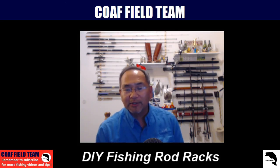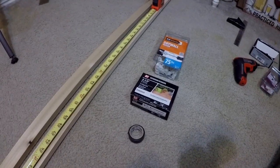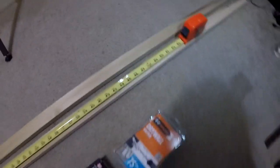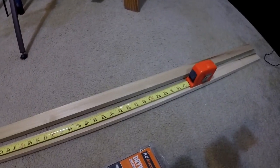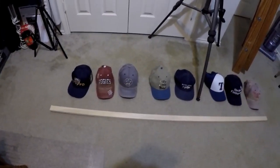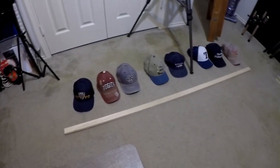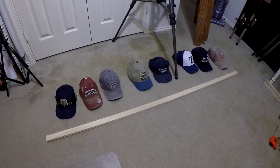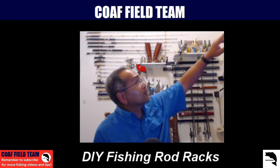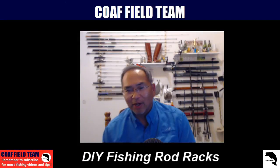So that bonus piece we were talking about: when we were making the rod racks using the poplar wood, we had one extra six-foot-long piece. We decided not to leave it in the garage or return it since we hadn't cut into it. Instead, we went ahead and decluttered some more. We have a bunch of hats laying around cluttering the room, so we did a slight variation on what we were doing with the rod racks and mounted the wood horizontally. Now we've got a whole set of hats up there. Cool stuff — bonus piece!